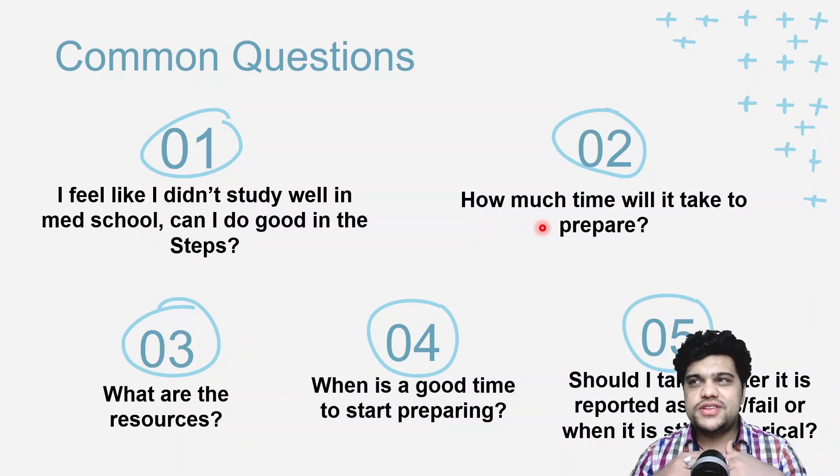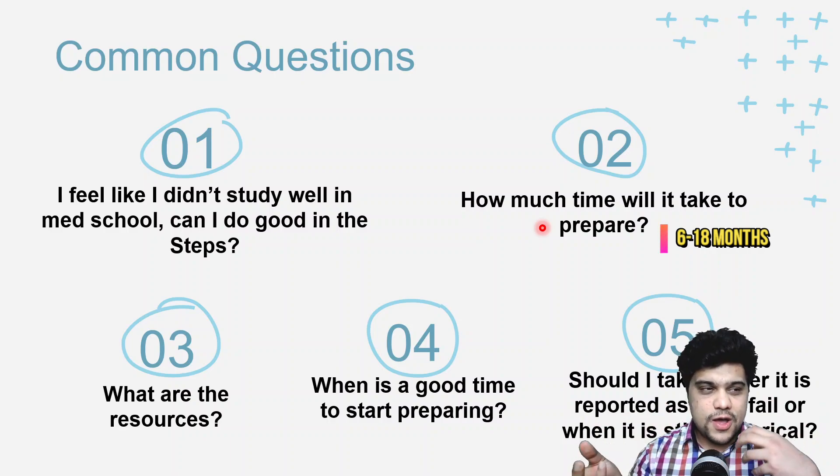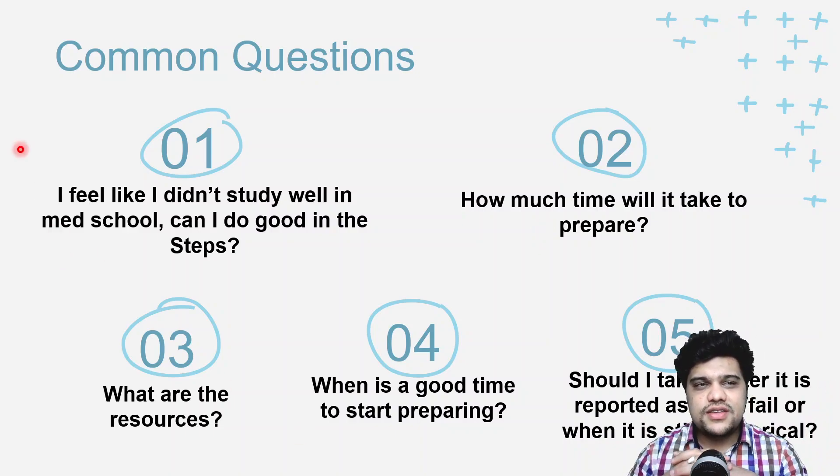How much time will it take to prepare for Step 1? It depends on your existing level of knowledge. American medical graduates take around four to six weeks because it's their territory and curriculum. For international medical graduates, it can take anywhere from six to eighteen months, depending on how quickly you can grasp and apply pieces of knowledge.